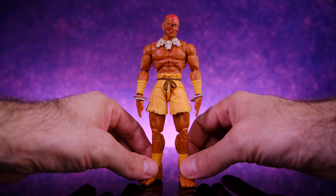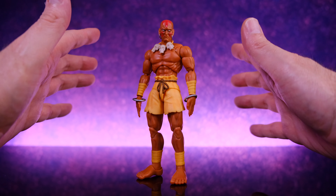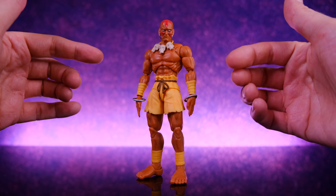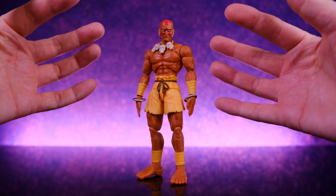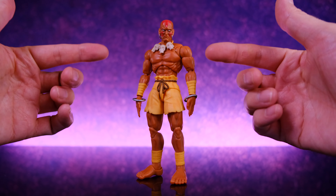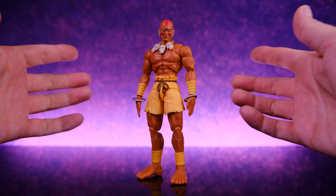Here we have Dhalsim right out of the box, and holy crap this guy is freaking awesome. I've been a big fan of all the Jada Toys action figures — they've been killing it with everything they've done. The Universal Monsters were amazing, the cereal box mascots were a lot of fun, Chester Cheetah, Mega Man — all of that stuff is dope. With Street Fighter they've been straight up killing it, and I've got to say I think this might be the best figure they've done so far. The head sculpt is perfect, the paint work is perfect, the articulation is ridiculous, the figure is so much fun to play with — and that's before we even get to the accessories. Once you incorporate the accessories, this guy's untouchable.